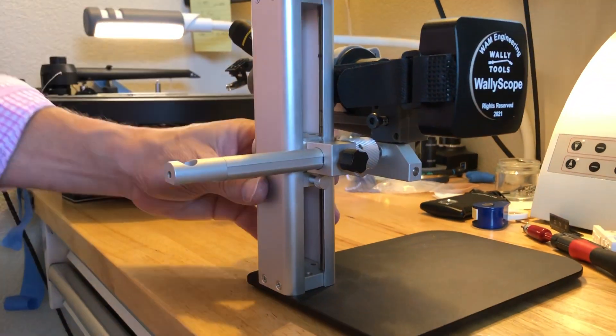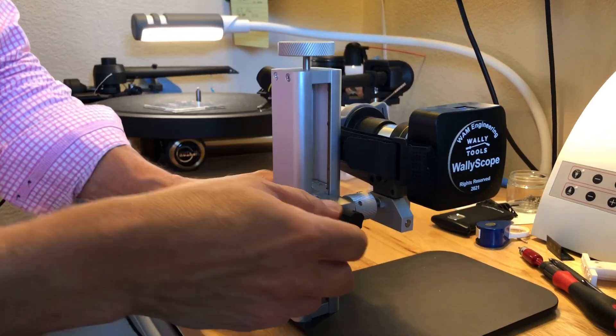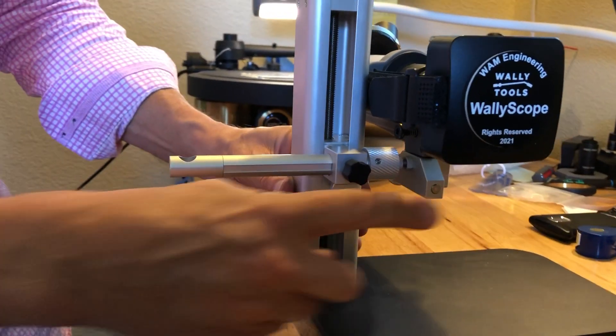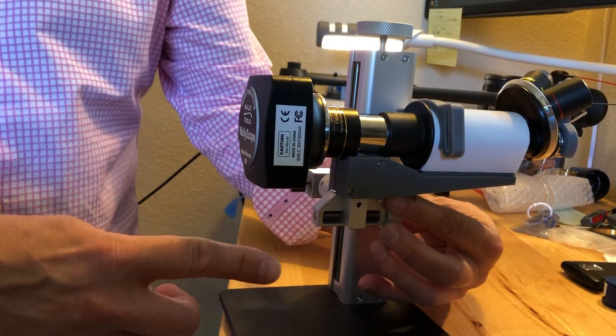What this whole system offers is, of course, a Z-axis very finely and tightly controlled, and I also get an X-axis for fore and aft, and I get a Y-axis as well — so this is my focus control.